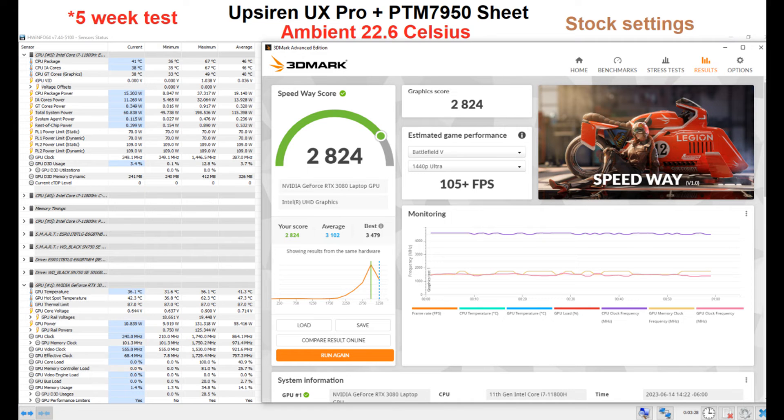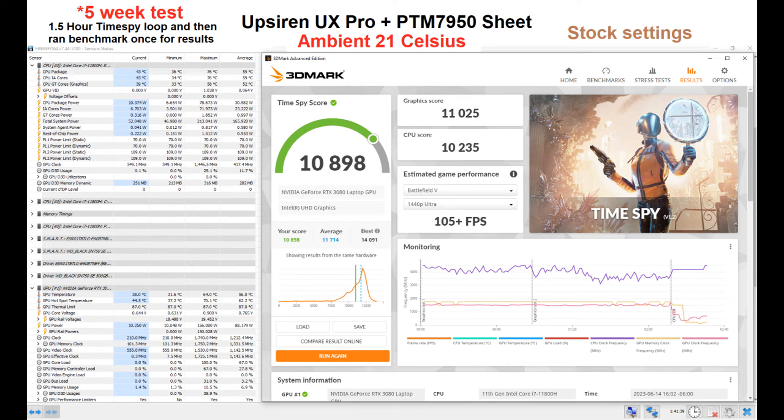I then used the laptop for the next five weeks. Running tests again — now with air conditioning installed so ambient was about one degree cooler — the CPU topped out at 67°C, the GPU was 56.1°C, and the hot spot was 62.3°C. After a 1.5-hour loop of Time Spy followed by a single benchmark run at 21°C ambient, the CPU only got up to 76°C, the GPU was 64°C, and the hot spot was 70.1°C — not really in throttle territory, which is great.